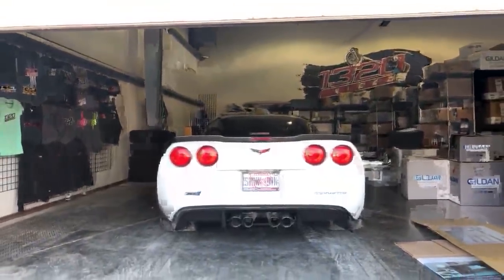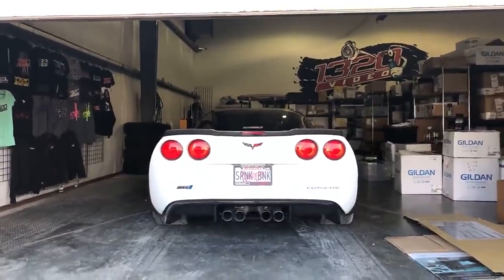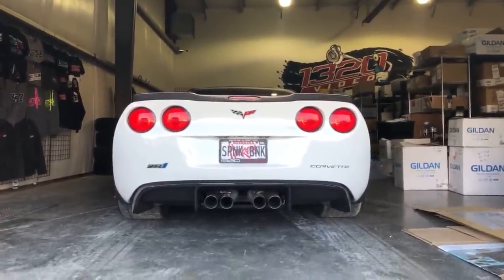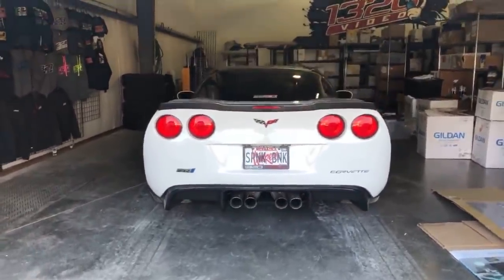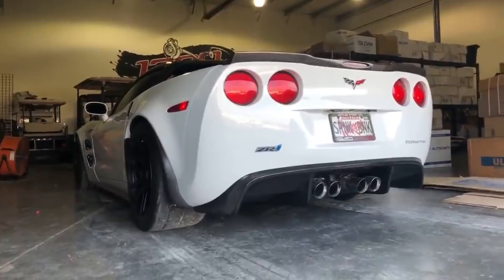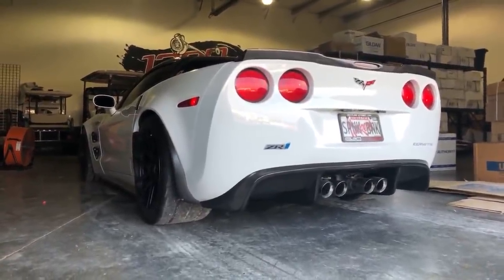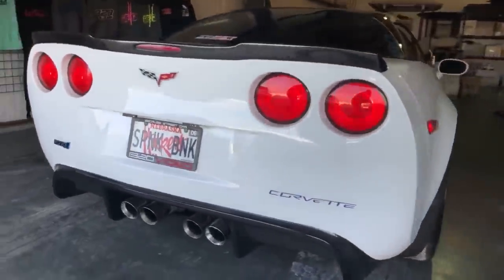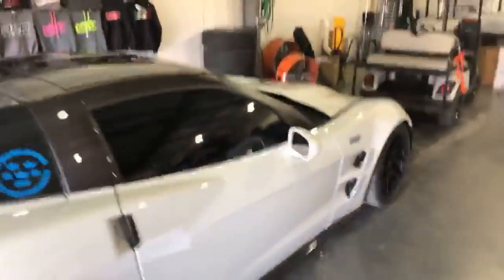Our first Facebook live video — let's see how this goes. This is my first Facebook live video, it's gonna be interesting. Hello from the new warehouse! We got a nice upgrade to share with you guys, and what better way to do it than our first live broadcast on YouTube.